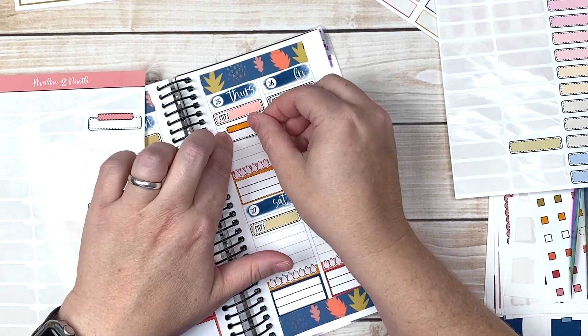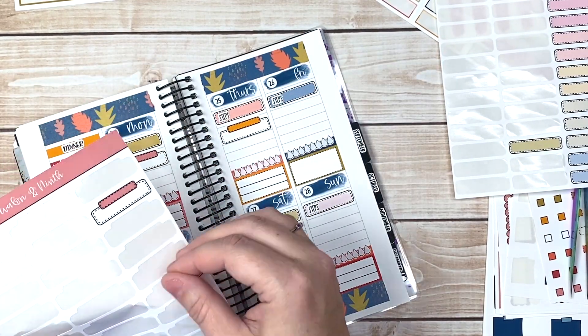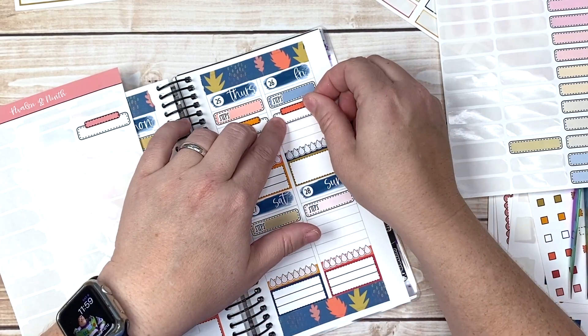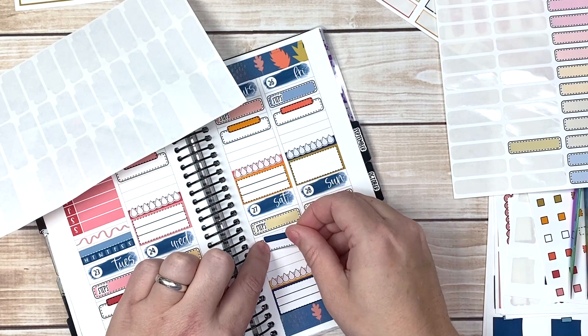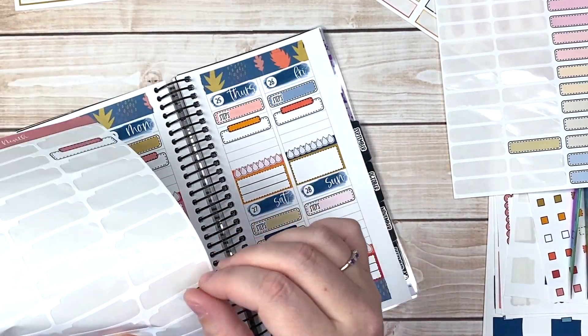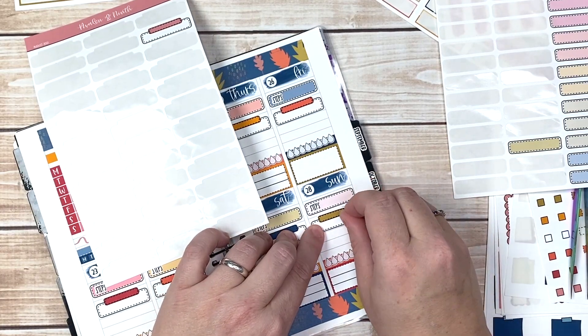I am so ready for it to start cooling down. It's just miserable when it's so hot — I don't want to do anything, nobody wants to do anything. And the bugs are just rampant and that's just gross.